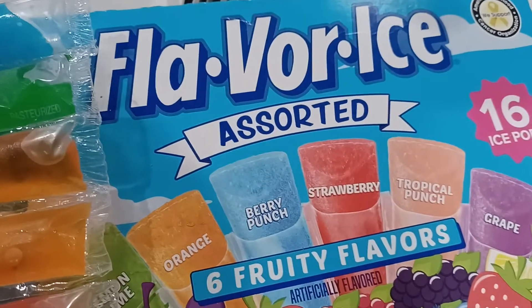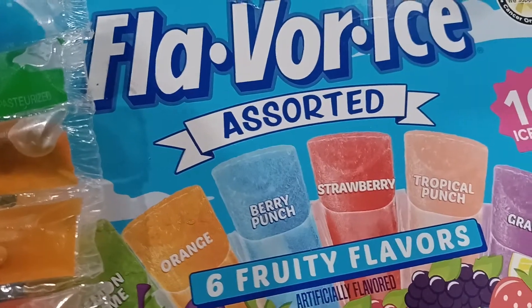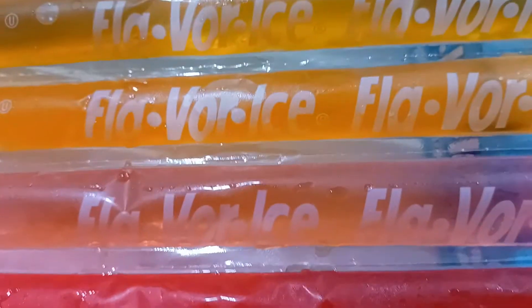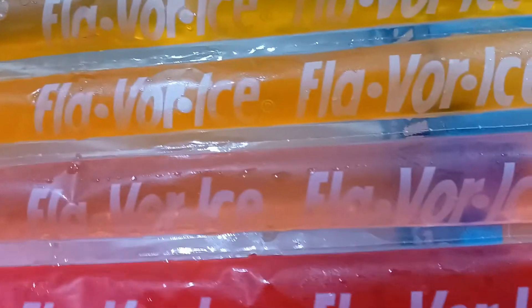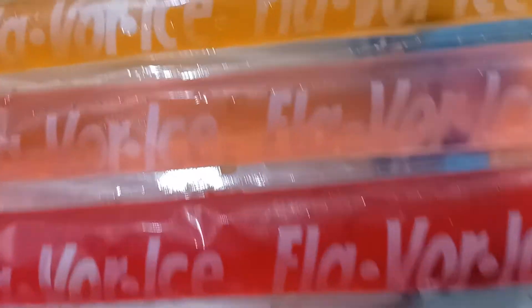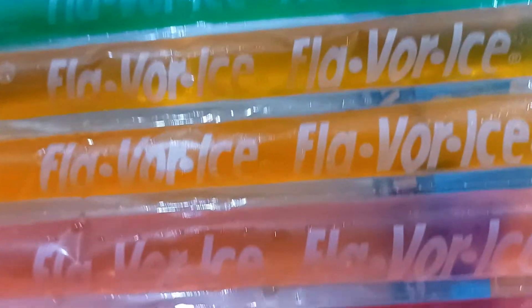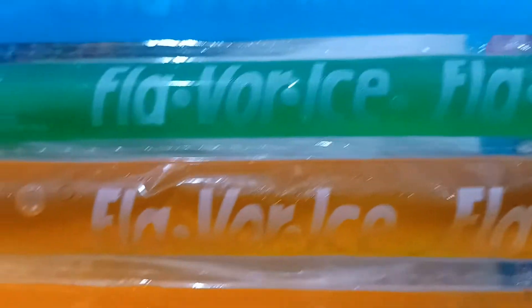Another reason that these flavor ices are poorly conceived is the fact that look how close they are together. When you get a pair of scissors and try to cut them, you always cut into the next one causing it to leak. It doesn't take a Shark Tank idea to know that there should have been more plain plastic in between each one of these, giving you enough space to cut without cutting into the next one.